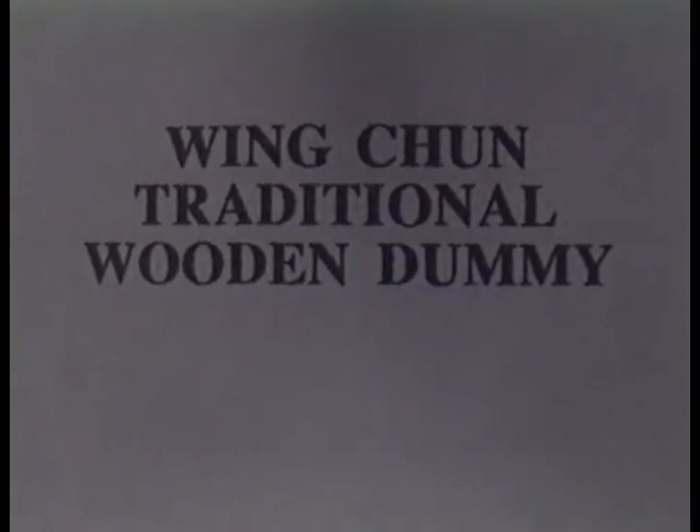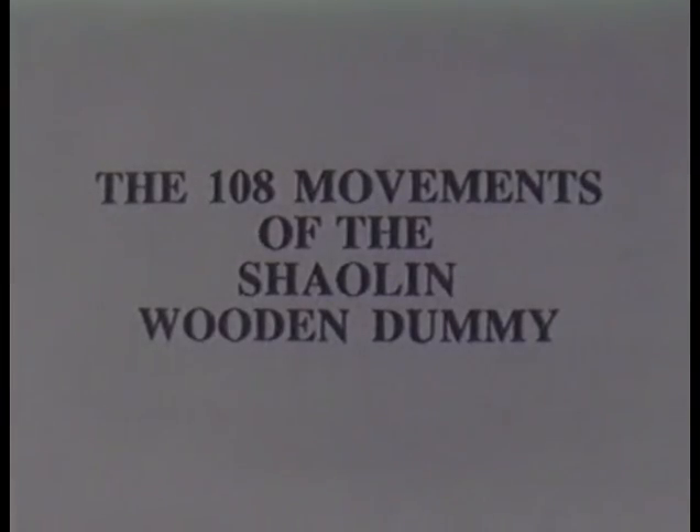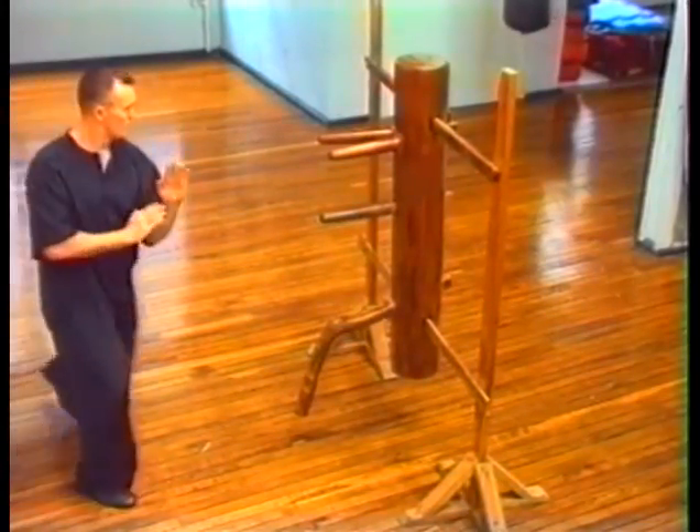This tape on the Wing Chun wooden dummy is filmed from a variety of angles at various speeds, with and without the dummy. Our goal is to be informative yet provide a challenging format to the practitioner. It is recommended that you concentrate on one set at a time, repeating it until you have memorized the sequence. Pay close attention to footwork and body position.